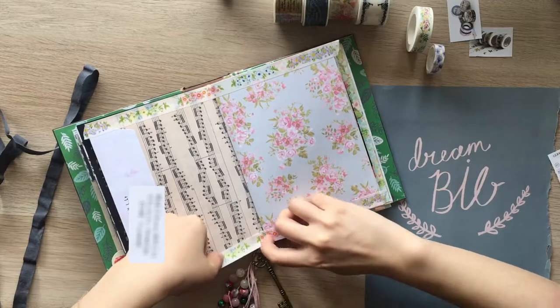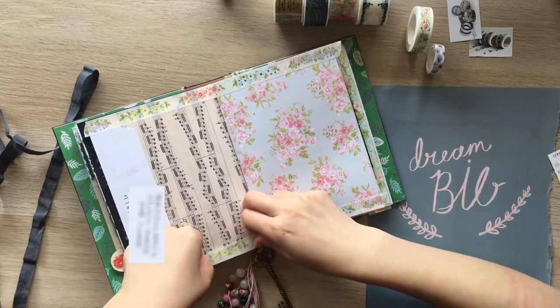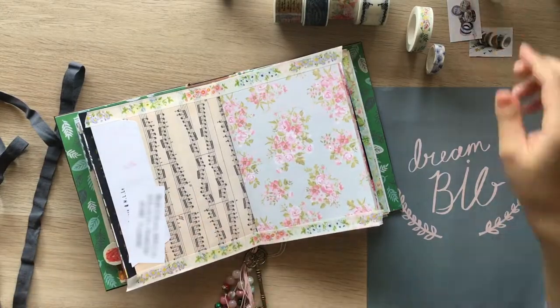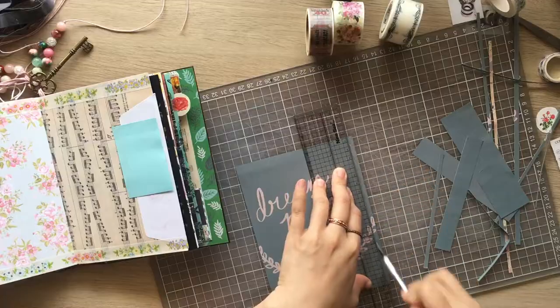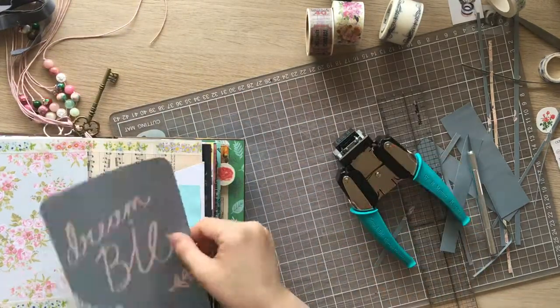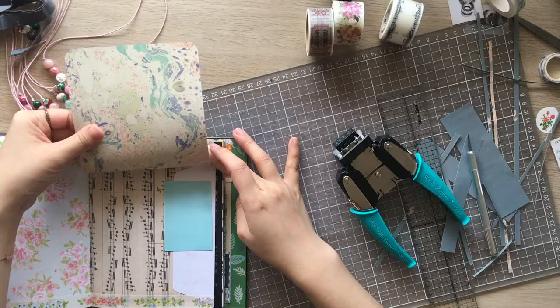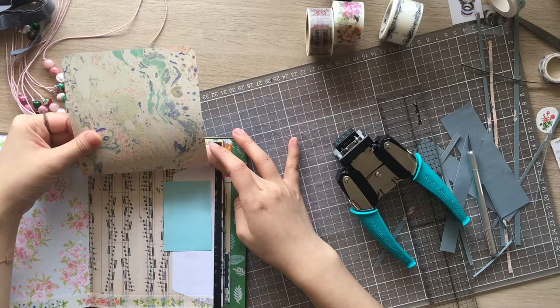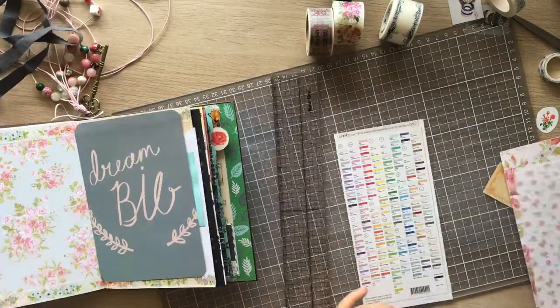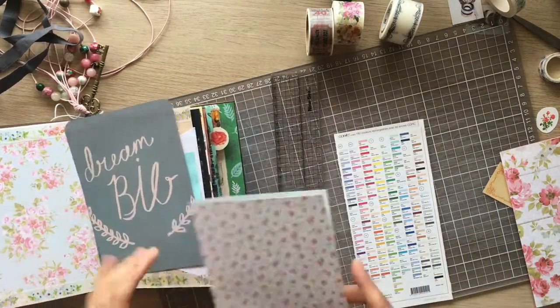I'm creating borders with washi tape, and I'm trimming the magazine page using a craft knife so it can fit on the right page and puncture the corners. I'm checking how it looks with the ribbon hanging out on the top side and playing around with some scrapbook pages.